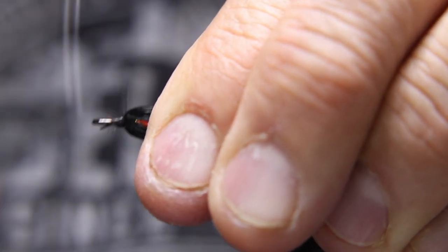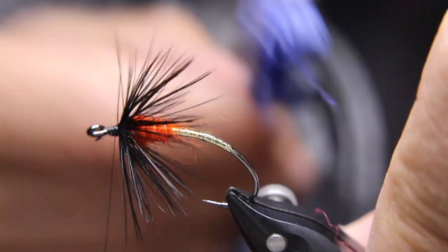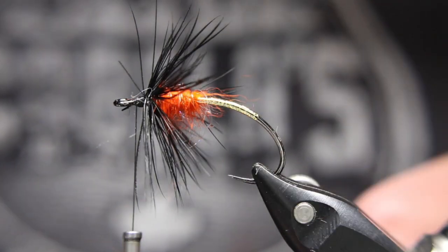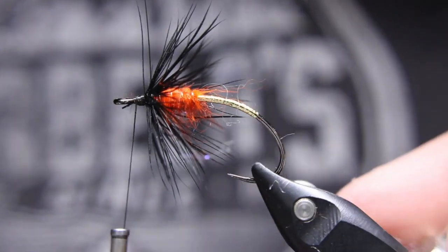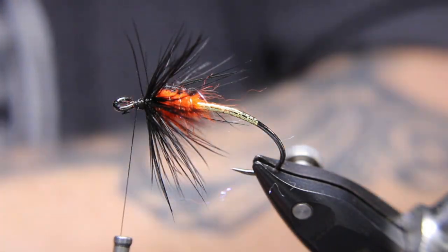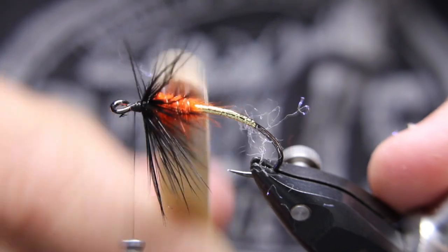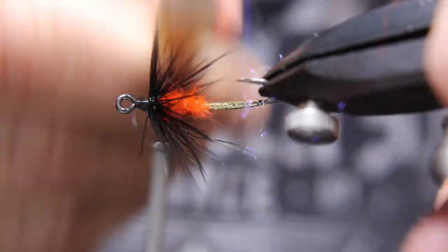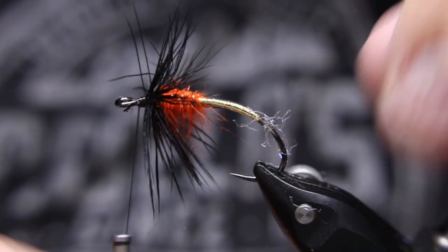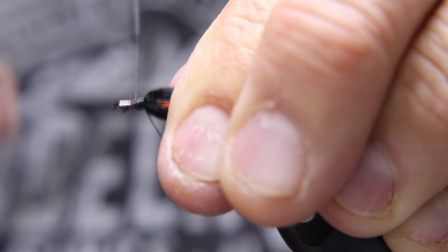I always like taking my brush and giving it a bit of a brush-out, hitting that dubbing too with just a little bit. My battery died — alright, start over here. I like taking my velcro as well, making sure it's clean from the last fly I did — I just did a UV minnow with it. I like pulling down that orange dubbing a bit. Now make sure everything is stroked back nice.